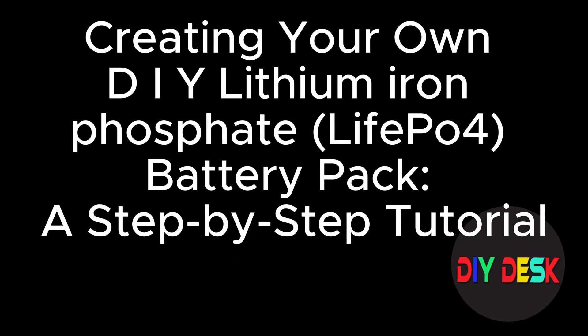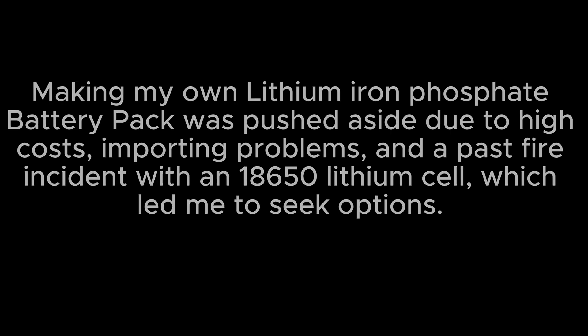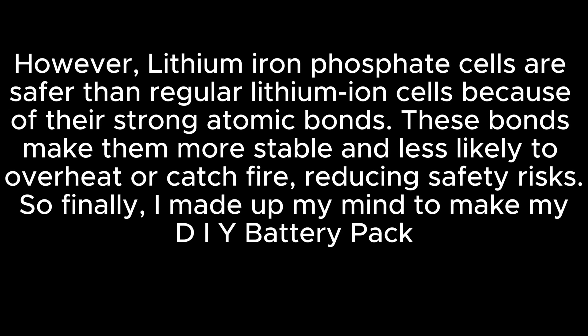Creating Your Own DIY Lithium Iron Phosphate Battery Pack: A Step-by-Step Tutorial. Making my own lithium iron phosphate battery pack was pushed aside due to high costs, importing problems, and a past fire incident with an 18650 lithium cell. However, lithium iron phosphate cells are safer than regular lithium ion cells because of their strong atomic bonds. These bonds make them more stable and less likely to overheat or catch fire, reducing safety risks. So finally, I made up my mind to make my DIY battery pack.